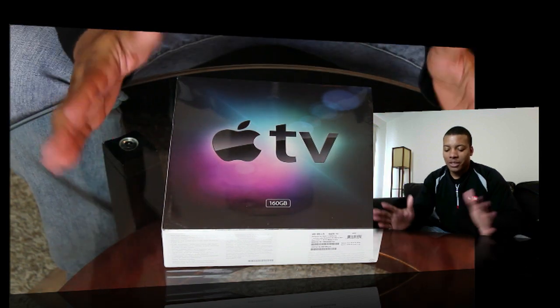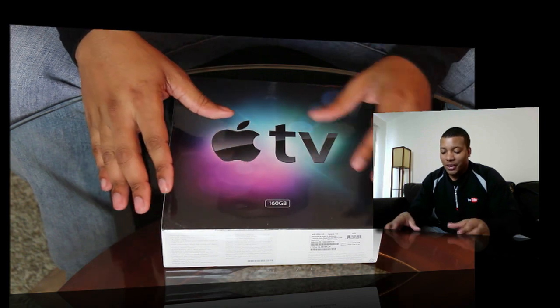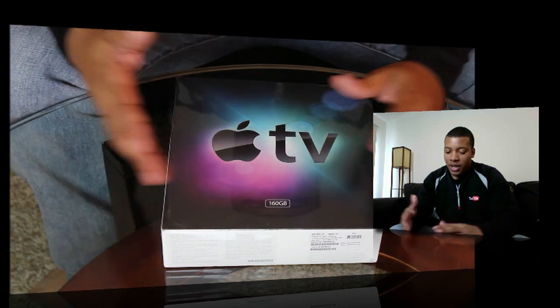Hey, what's going on, YouTube? It's Bess here, about to do an unboxing video of the Apple TV. I was lucky enough to get this as a birthday present — I had a pretty good birthday — while I was up in New York. So I'm going to do an unboxing of this.